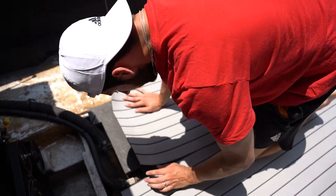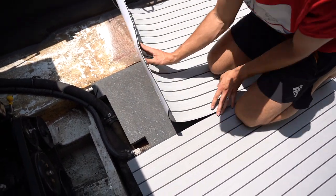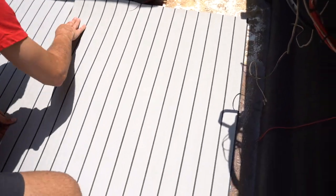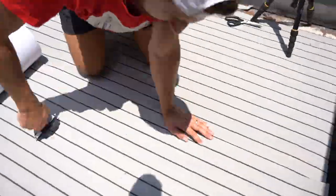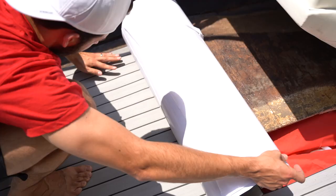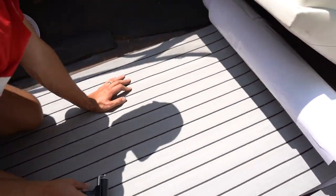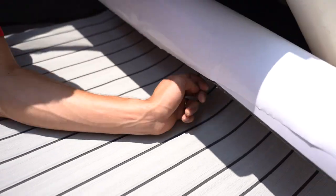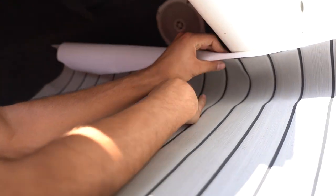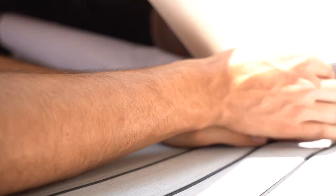Getting it lined up — the main thing is getting this seam to look good. Let's check out what we've got under here. Let's check the seams — it looks so good, same as the other side.